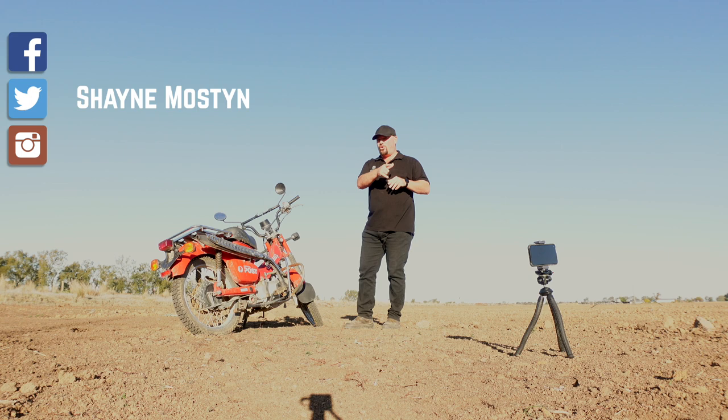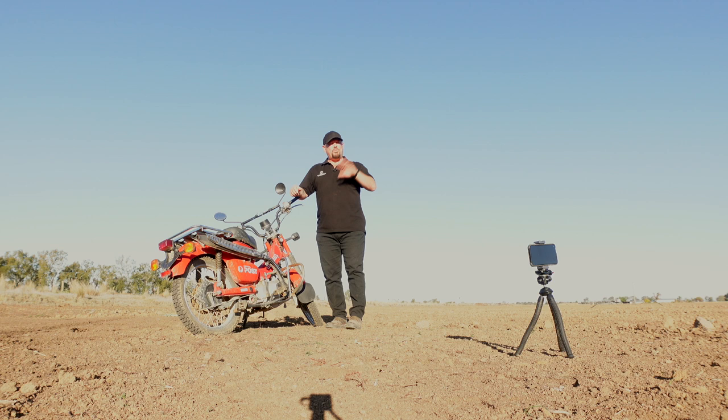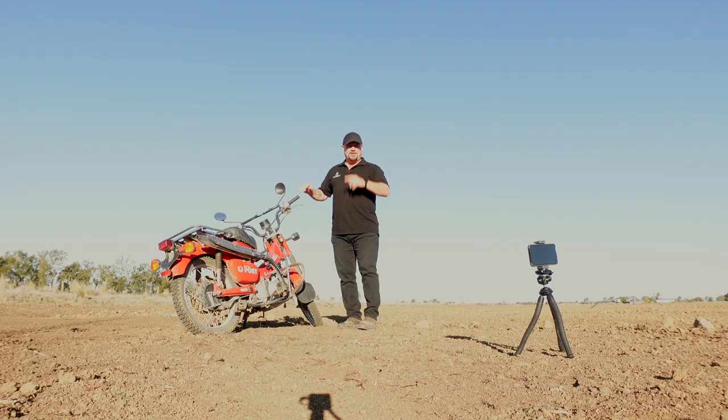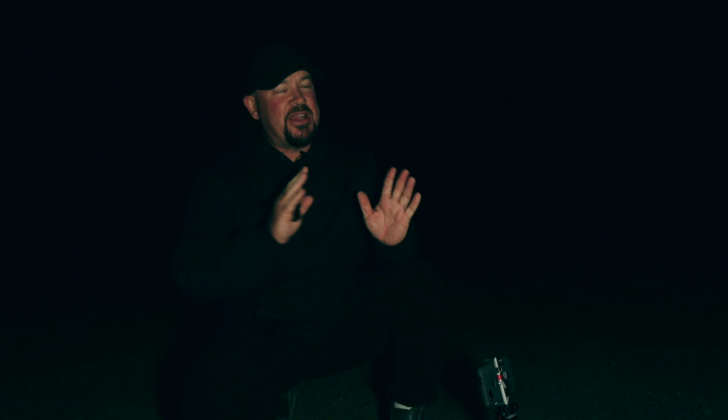We're going to use night mode on the Pixel 4a 5G - when it's dark enough it'll automatically go to astrophotography mode. In this environment it's going to shoot for about four minutes and six seconds. We'll take two photos: one focusing on the stars and one focusing on the motorcycle, giving us multiple exposures and multiple focus points for a great result. Once it's dark, it can be a little disorienting if you haven't done this regularly, so setting up in the daytime helps.